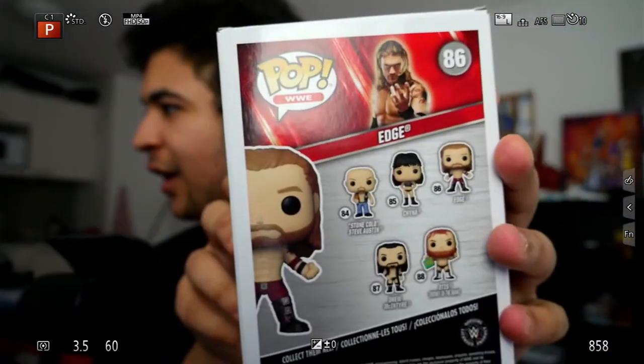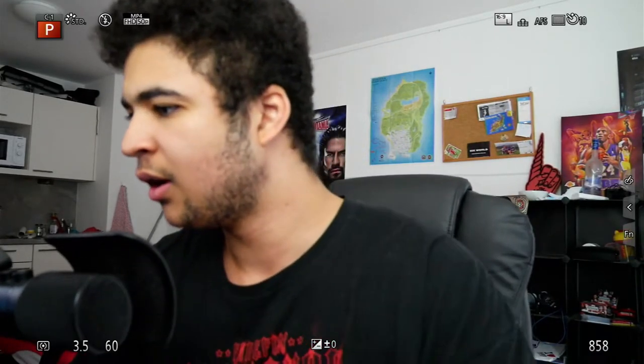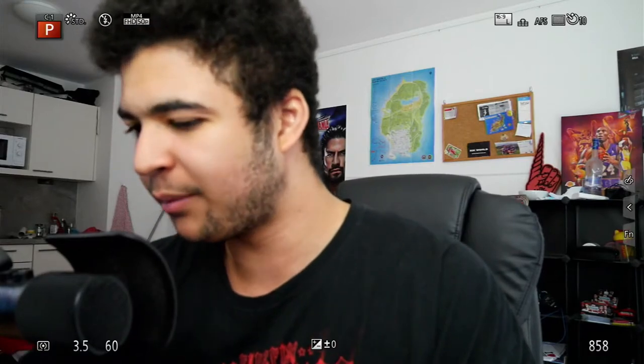It's number 86. On the back we've got Stone Cold and some others — Chyna and Drew. But yeah, if I get another Funko Pop at some point, it will probably have to be Becky Lynch or Alexa Bliss — probably Alexa Bliss before Becky Lynch.